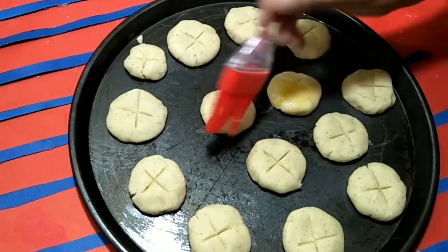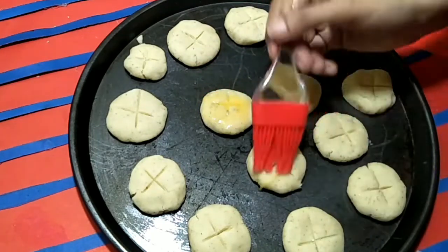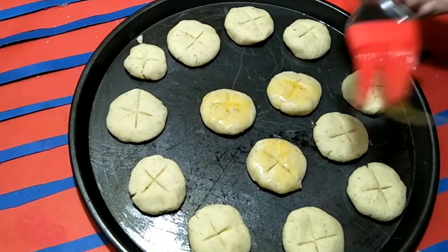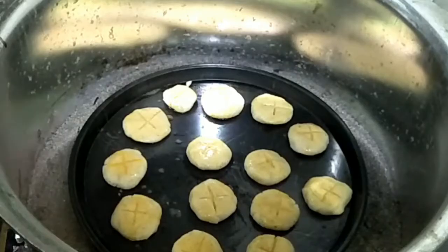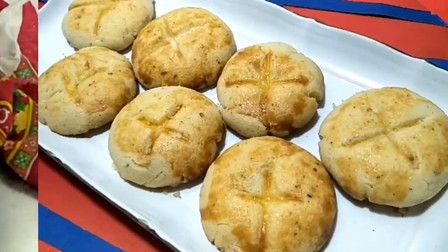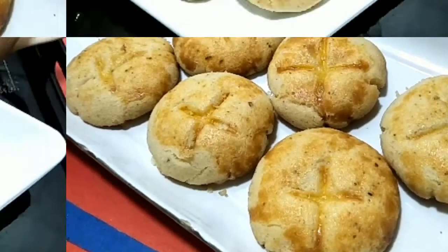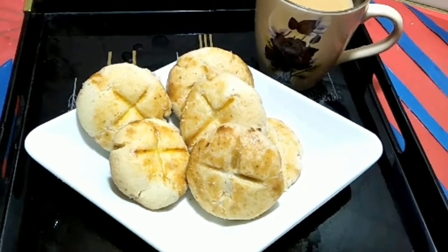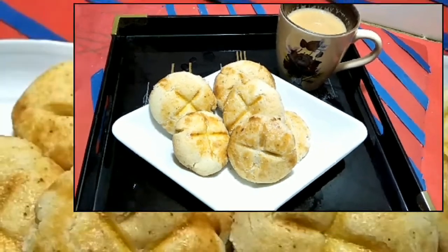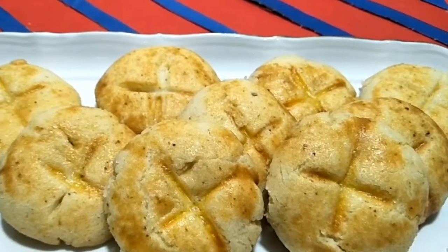Now I am going to glaze and coat them. I am ready to bake it for 25 minutes without oven. So enjoy today's recipe!